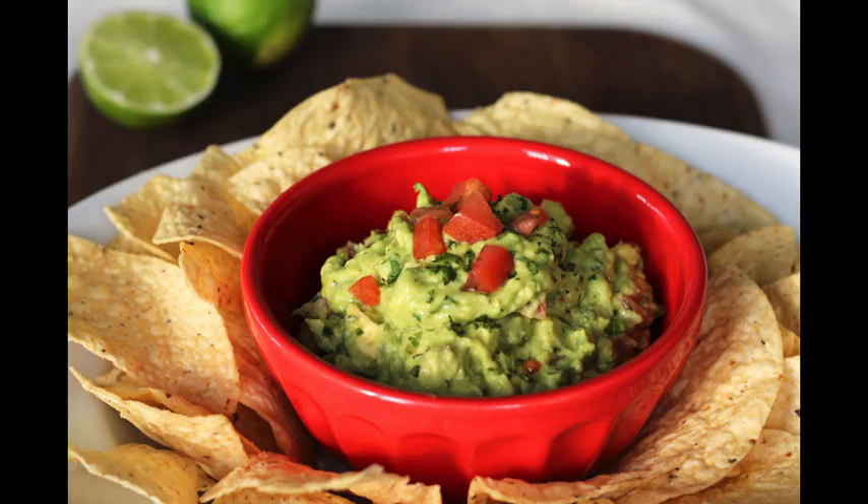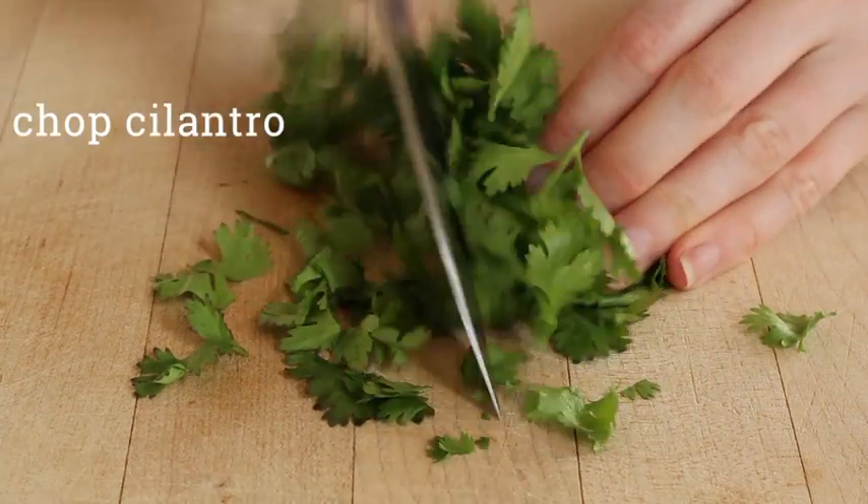We're using fresh avocados, tomatoes, jalapenos, and onions, which tastes just like it does at the restaurant.